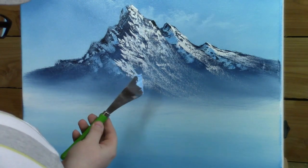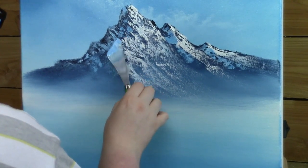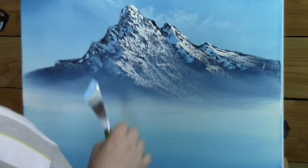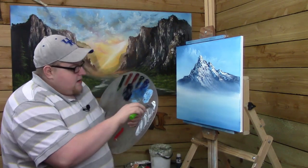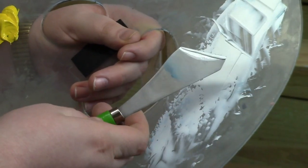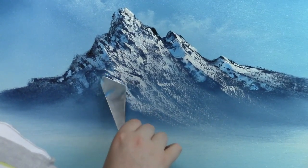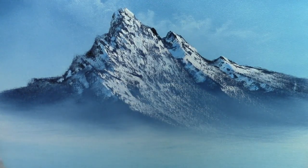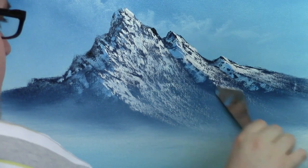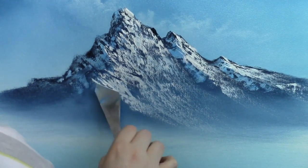I'm going to need a tiny little piece of my knife here — the small end — and I'm going to go up and get these little small details up here. Very easy to get in there with this knife. So I'm going to go back into my titanium white now and get a little roll of paint, go back up here, and just figure out where you want these to touch back up. You get a lot of questions on these types of mountains — I hope this helps you out a little bit.